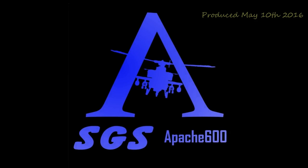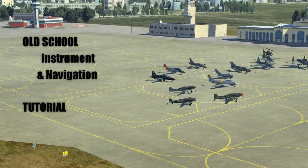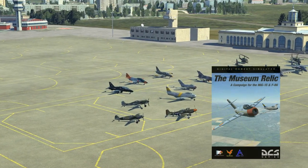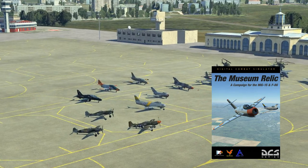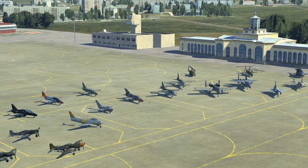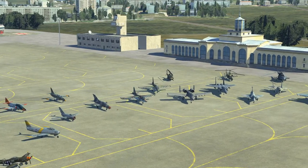Hello everyone and welcome to this DCS online tutorial of old-school instrument flying and navigation. My name is Apache 600, and this tutorial is also being created in conjunction with my campaign, the Museum Relic. It'll help anyone with learning how to operate the systems in some of these old aircraft. Our main focus here today will be on aircraft without the fancy HUDs, heads-up displays, and without VORs, GPSs, and INSs.